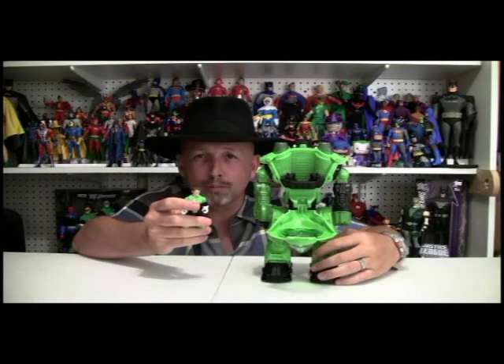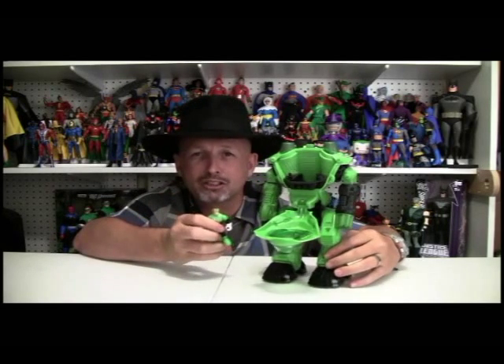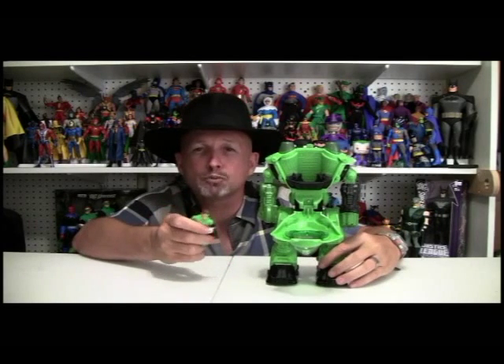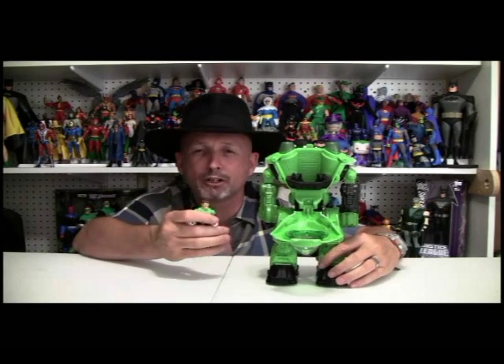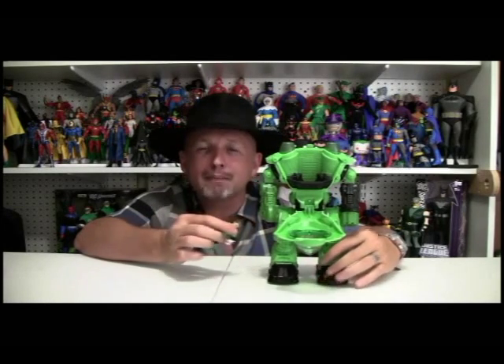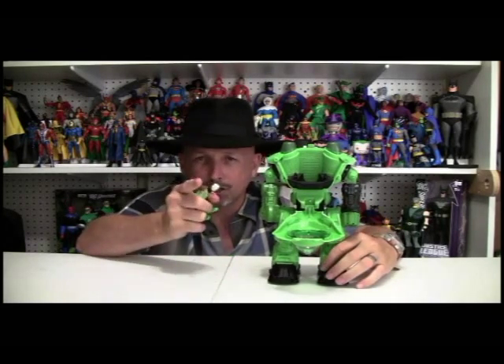Well, make sure you look at the close-ups we're about to give you. Remember, Green Lantern Month continues here on Action Figure Times. Make sure you subscribe, go to the forums - we're going to be having some awesome giveaways during Green Lantern Month. Go to Target and check out the Imaginext toy. Close-ups coming up.